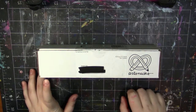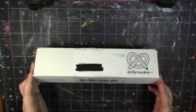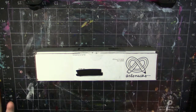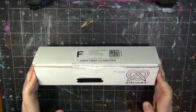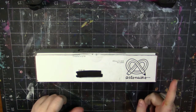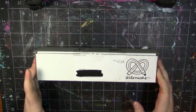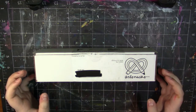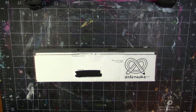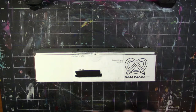This, I believe, is the August box, and if you don't know what ArtSnacks is, basically it is an art supply subscription box that you get every month. It is $20 a month plus free shipping if you live in the U.S., and $20 plus $10 shipping if you are international, and it comes with, I believe, four to six full-size items.